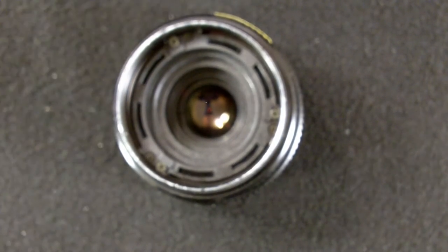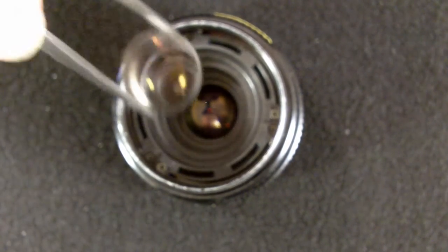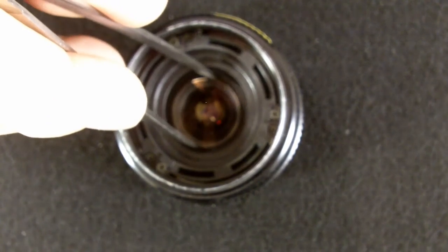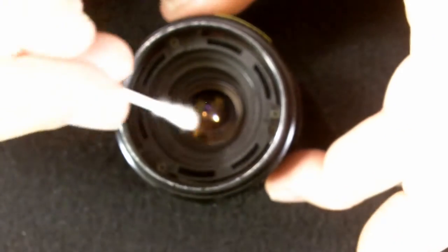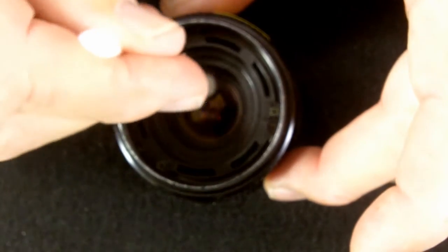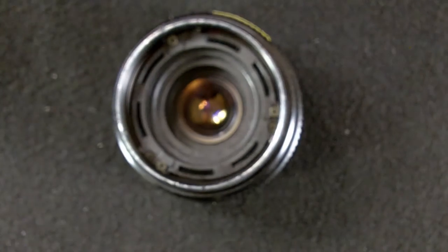Once we have cleaned all of the lens elements, we can begin reassembly. Make sure you've cleaned out the inner portion of the lens as well. Start with the innermost lens element and make sure that it is seated firmly in place.